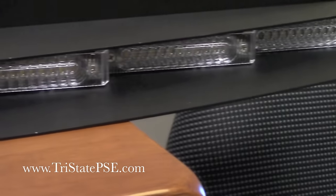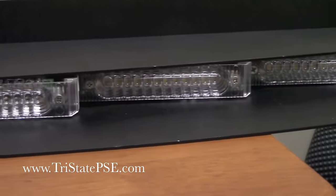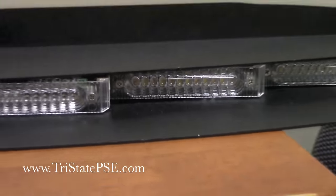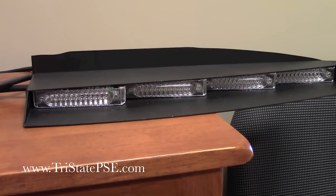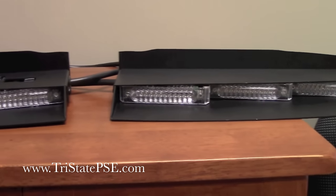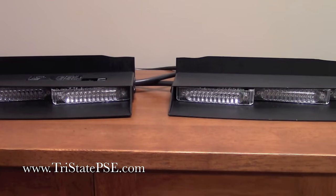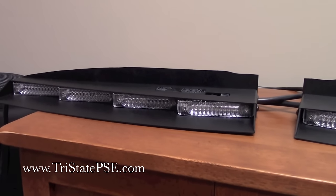You have four sections, and unlike the ULB24 where the second section is actually angled sideways for better intersection visibility, with the size of these LEDs they couldn't do that, so they're basically forward-facing and stacked in progression. It does have a very nice metal shroud — this is not plastic so it's not going to warp in the sun. This is a metal shroud that is all powder coated, and again multiple different mounting brackets are available.